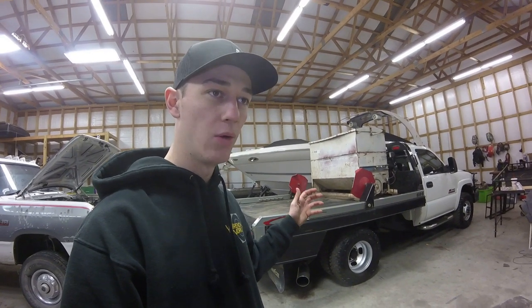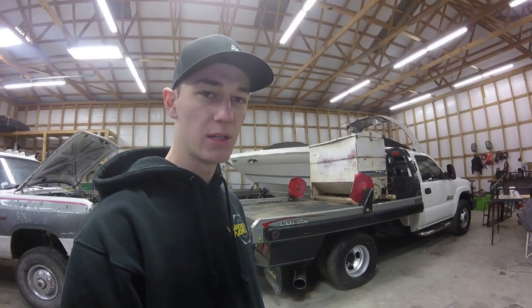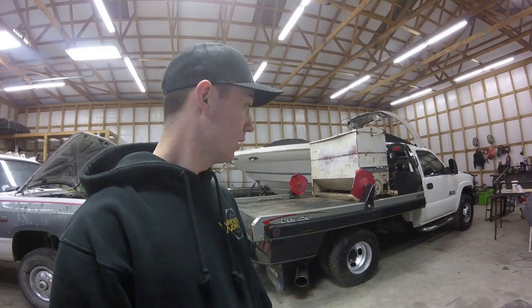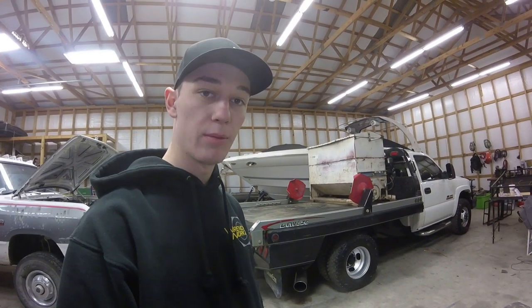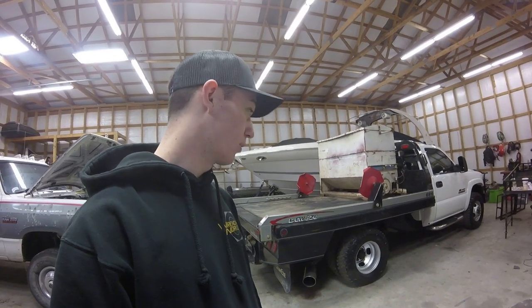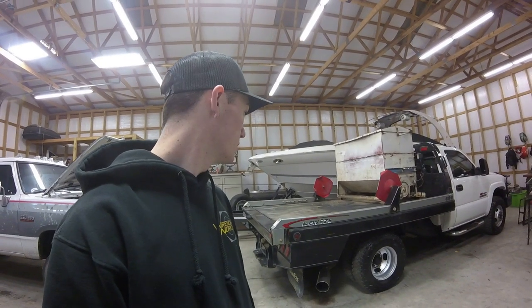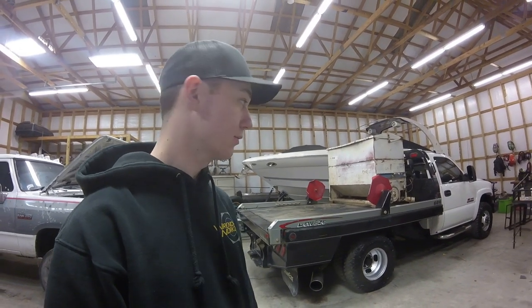It is a 185,000-mile LLY — it's an '05, so I believe it's an LLY. Just a farm truck. He's going to sell it, and he told me to make it shine because he wanted it to sell for good money. It runs great, it sounds good. It's got a PPE badge — I know it's tuned and deleted. And then a full 4-inch MBRP exhaust. Pretty sweet farm truck, for sure.